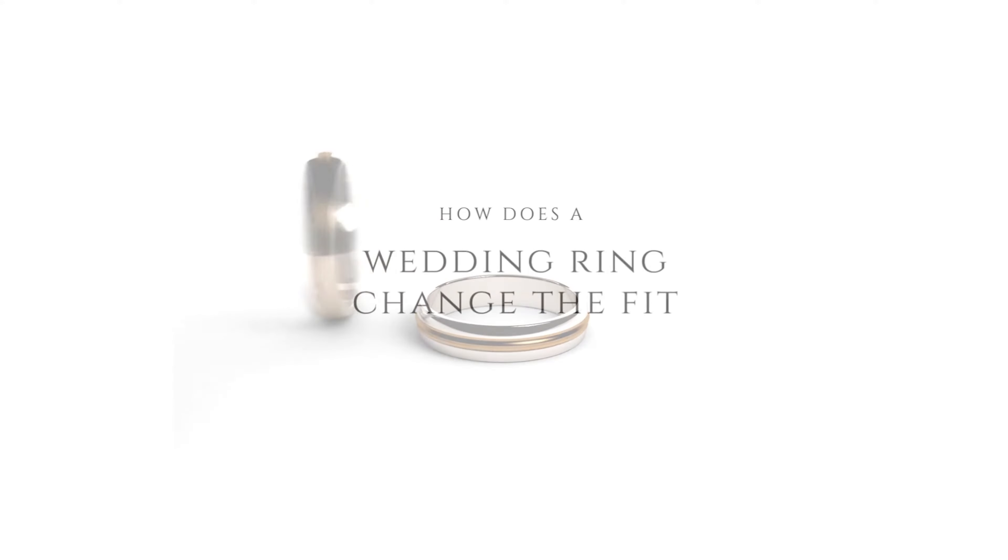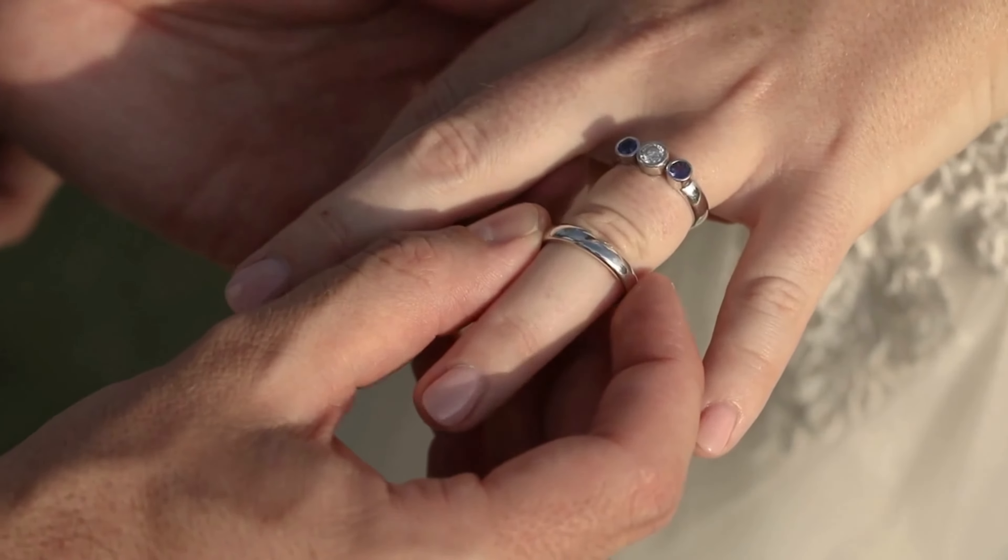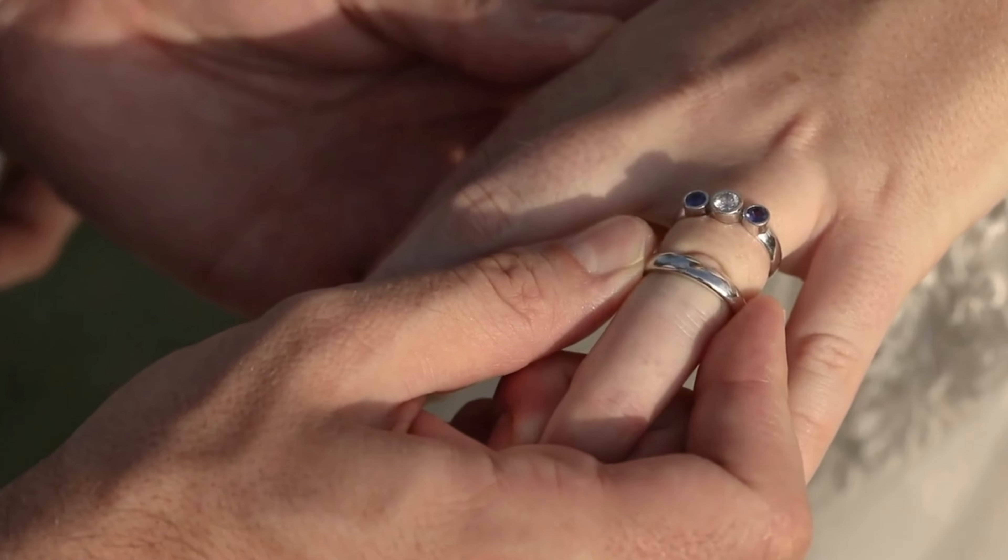How does the addition of a wedding ring affect the fit of your engagement ring? Remember that if your ring is too tight even by a small amount, adding a wedding ring will likely worsen the problem. If any ring takes too much effort to remove, it probably needs to be made bigger.